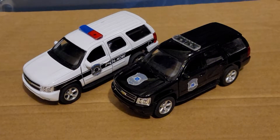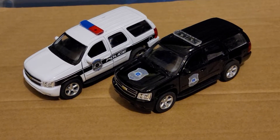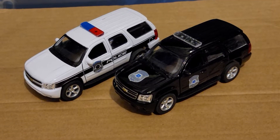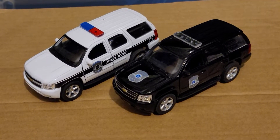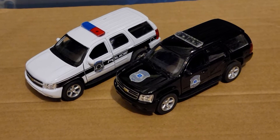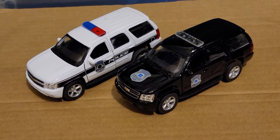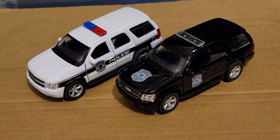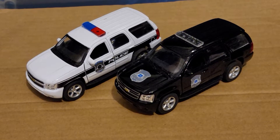Hello guys, I'm Dream Chaser again. I am back with another review. This time I have two Welly brand 1/32 or 1/36 scale die-cast pullback 2008 Chevy Tahoe Police SUVs.